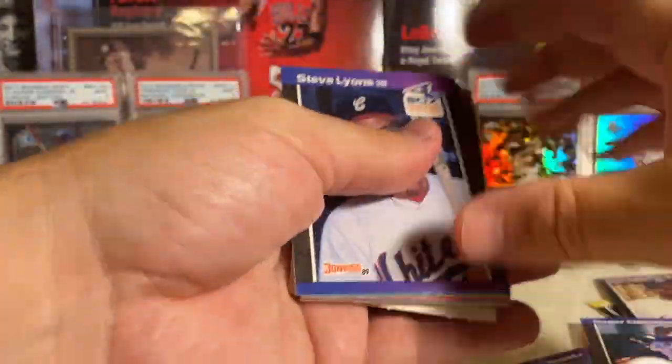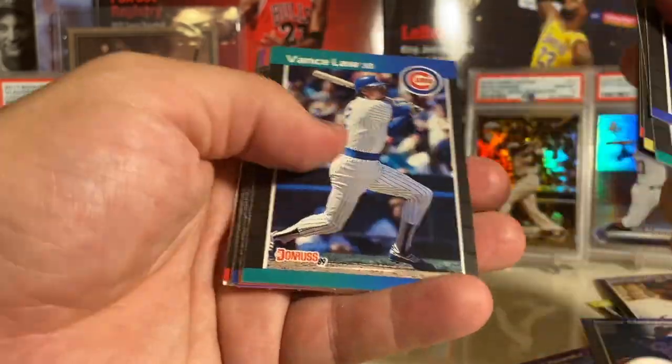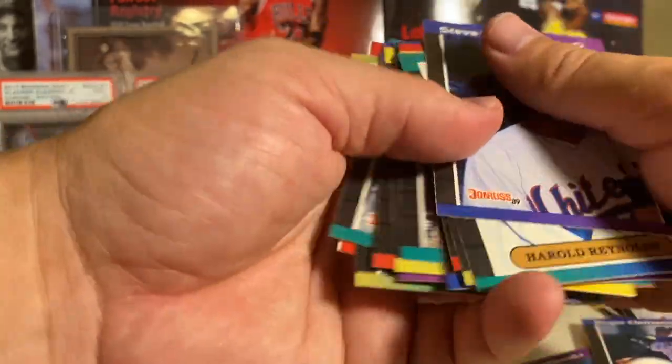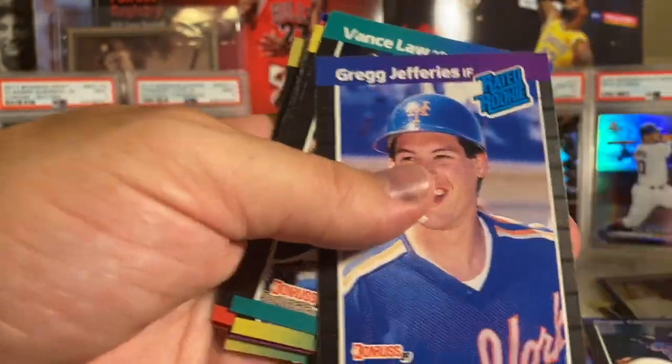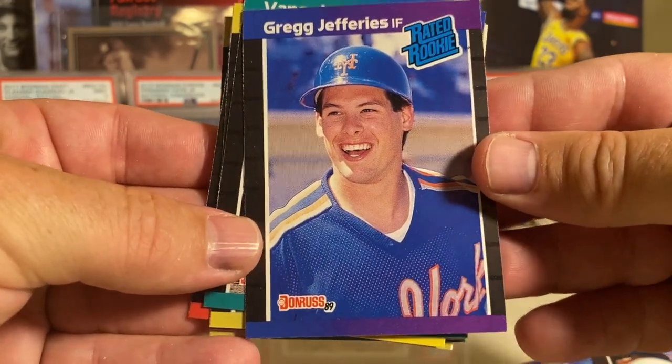Last pack - thanks for tuning in guys, always appreciate it. If you haven't subscribed to my channel please subscribe - there's a lot of people that watch my channel that never subscribe, I notice that a lot. And there's the boom - what a way to end it with the Greg Jefferies Rated Rookie!